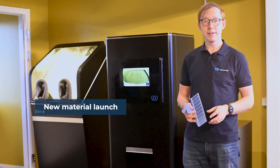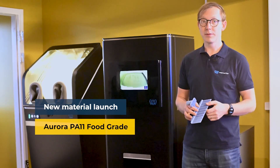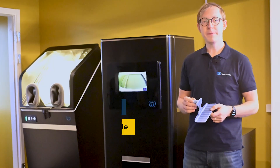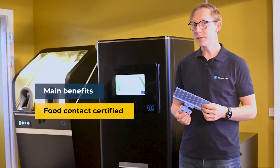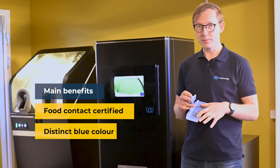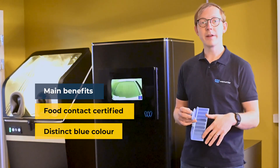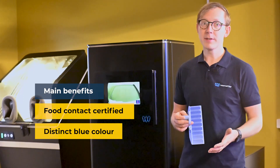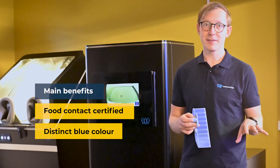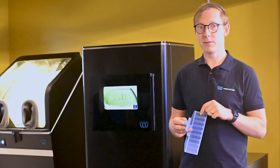One of the new launches this year is a new material called Aurora PA11 Food Grade. The main benefit is that it's certified for contact with food and it's colored blue. So you can recognize if some parts get loose during the food production — it's mainly used in meat production, where the meat is obviously red and the parts are blue. So it's easy to detect.